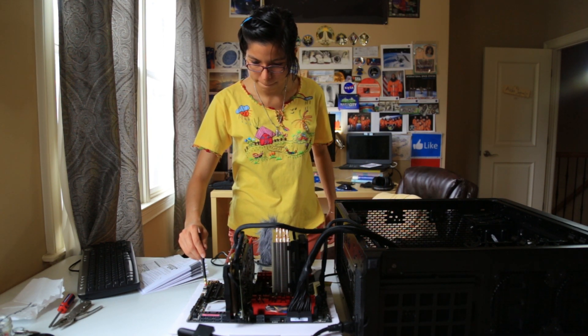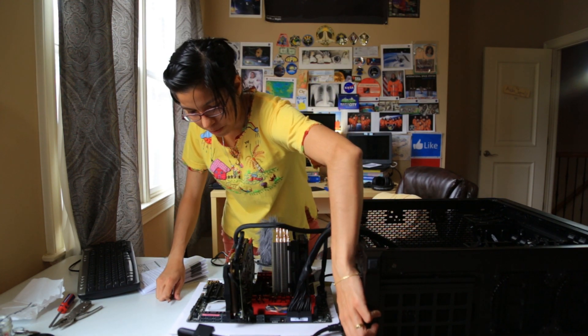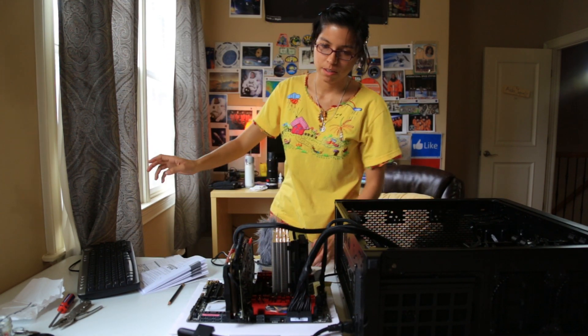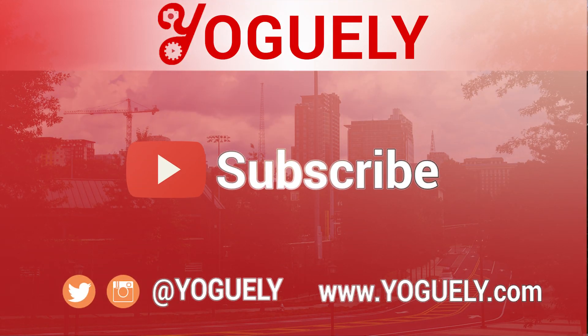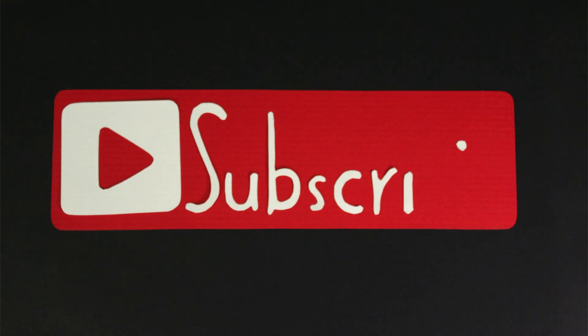Turning it off now — turn off the power supply, turn off everything.